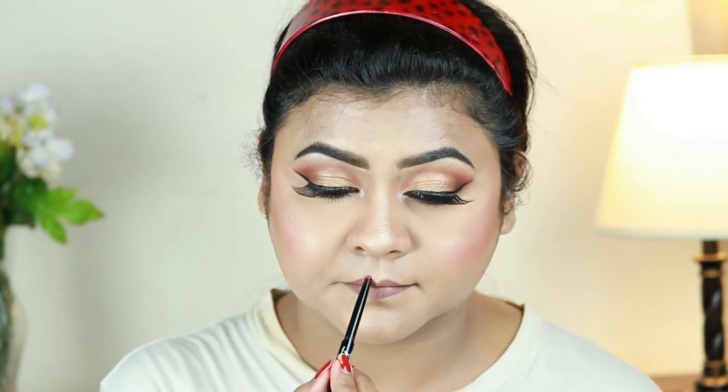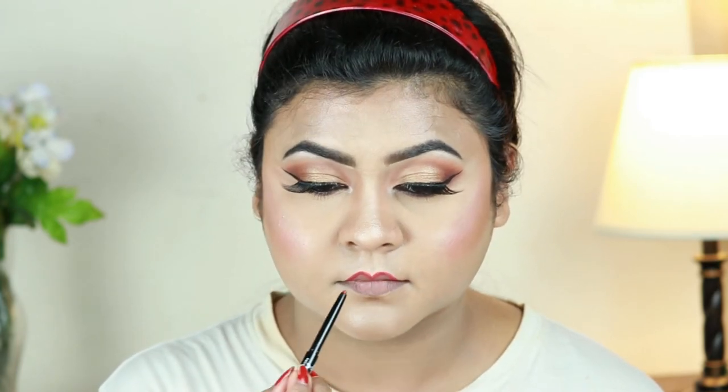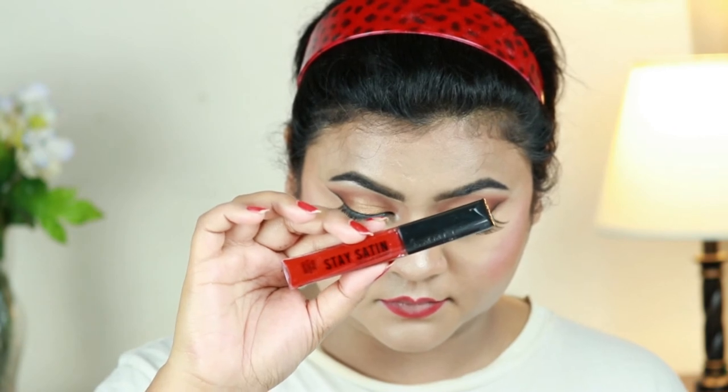I'm setting my entire makeup using my elf Makeup Setting Spray. On my lips, first I'm lining them with this Wet and Wild Perfect Pout gel lip liner in Red The Scene, then I'm taking this Rimmel Stay Satin liquid lipstick in Radical and applying it on my lips. Love the formula of this lipstick, and that pretty much concludes the look.